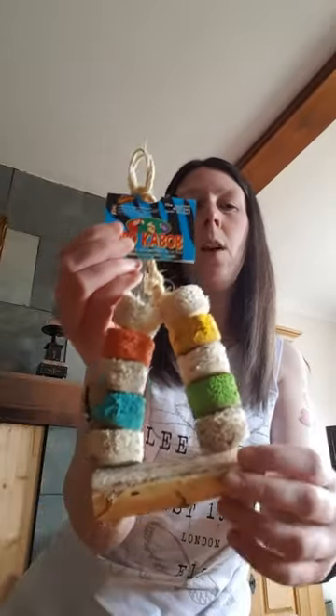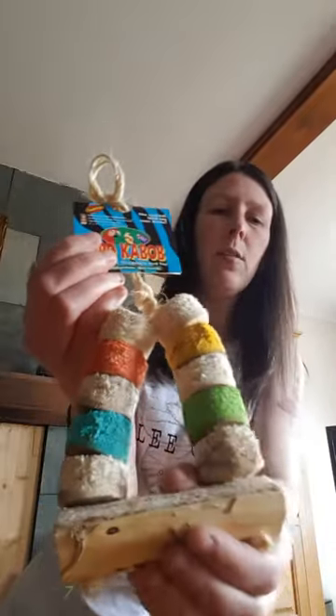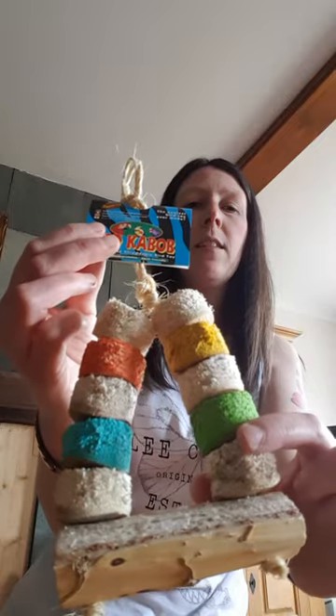Here we've got a nice little swing. So this is the Favorito Kebab. Again, totally yucca — complete yucca here, just this kind of mesh top. So we've got no chains, no clips, nothing for your bird to get hurt on.